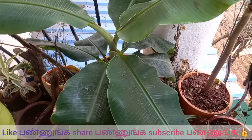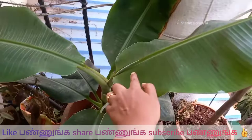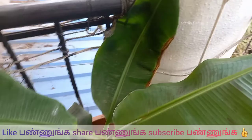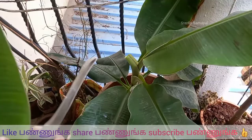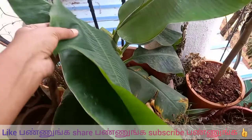Don't forget to subscribe and like this video. We are going to cut these leaves and put two leaves on top of each other. Let's put the knife on top of the leaf.